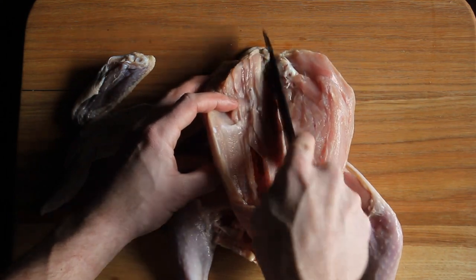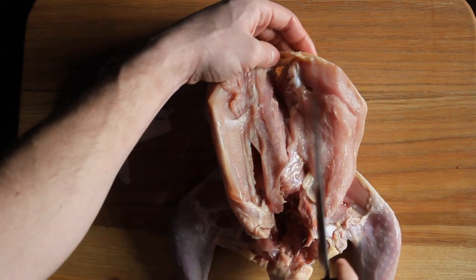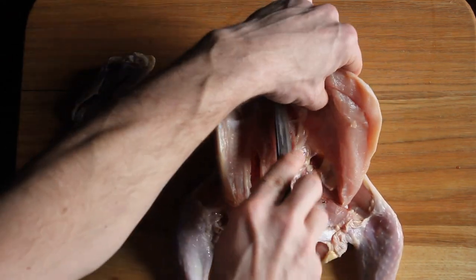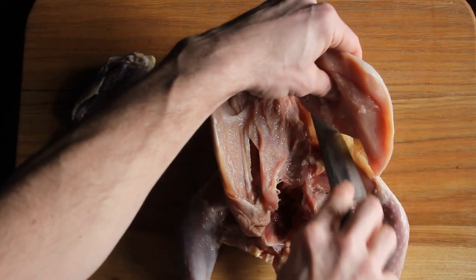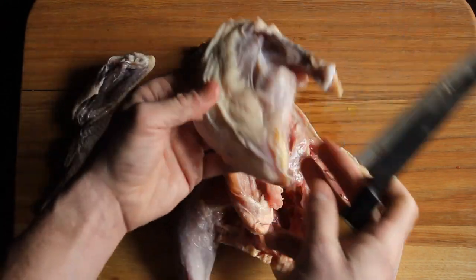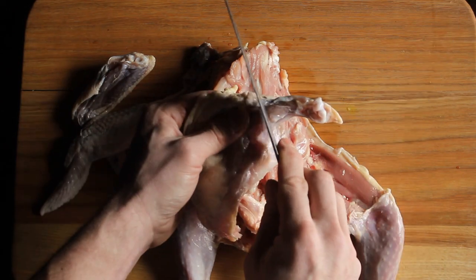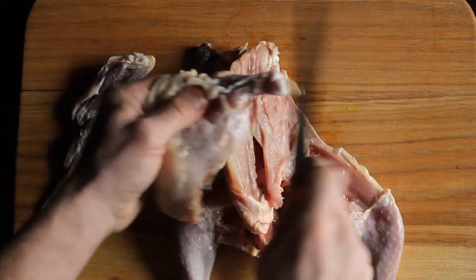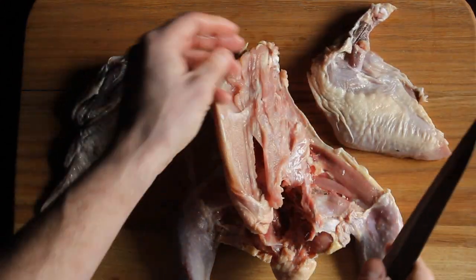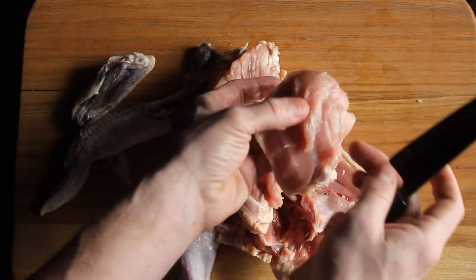To make sure that we keep the little drumstick attached, which makes a nice presentation, I just make sure to keep that bone attached to the breast. And voila! If you want, you can score this guy here and then scrape off the meat and French the bone. That looks nice, but make sure that you keep that tenderloin attached because that's really good.